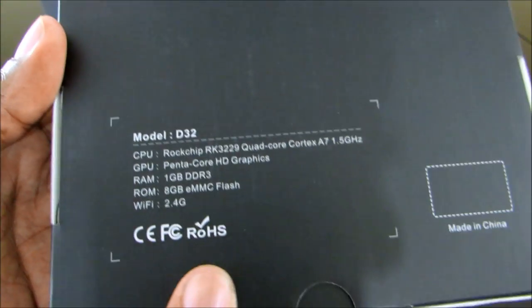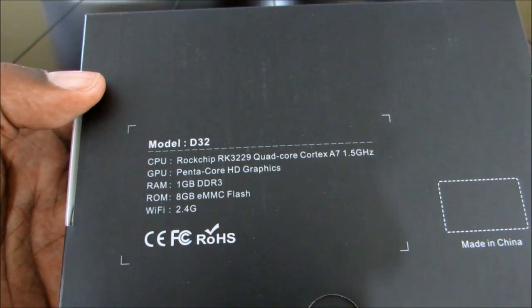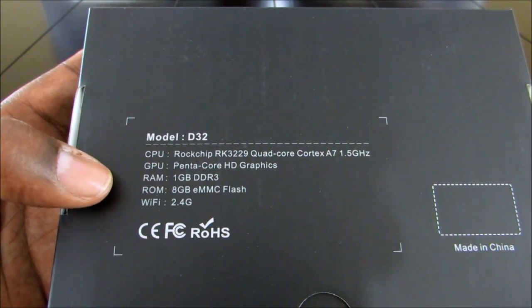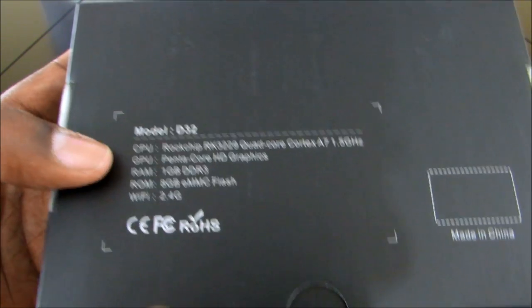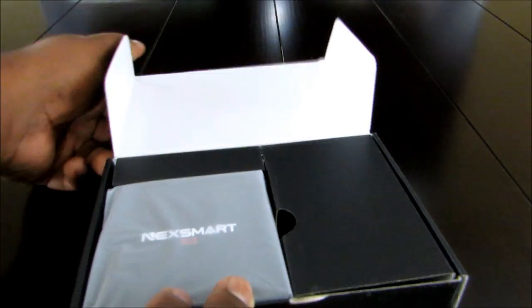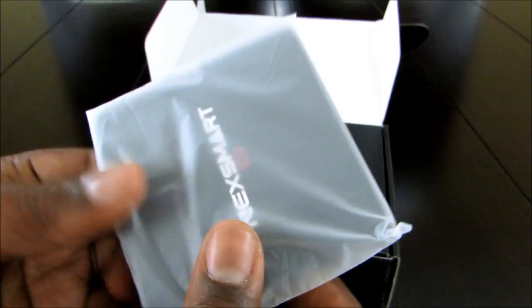On the back: the CPU is a Rockchip RK3229 quad-core Cortex A7 at 1.5 GHz. The GPU is a penta-core HD graphics. We've got 1 GB of RAM and 8 GB of storage. The Wi-Fi is a bit lacking — it's 2.4 GHz only — so if you want to do 4K streaming, you'll want to have it hardwired to your router. Really small device — I'm liking it already.